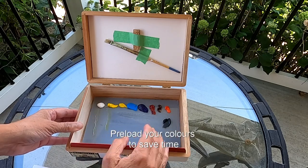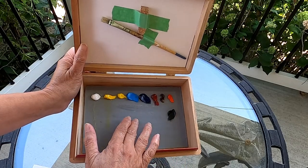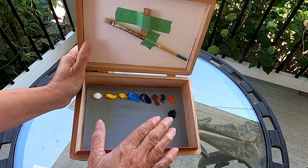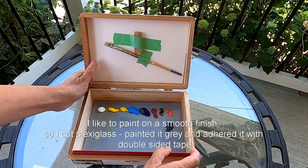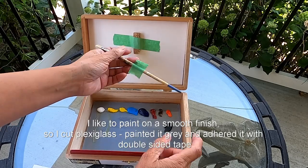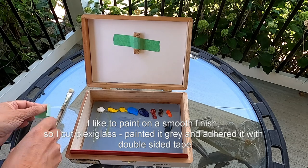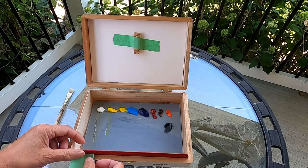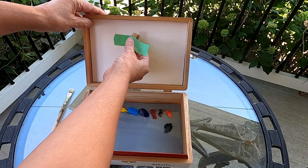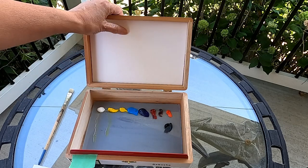I load up my colors with my basic color palette. I've also custom made this cigar box with a plexiglass as my palette. I covered the lid with a thick watercolor paper just to keep it clean, and then I attached just an ordinary brush so you can attach your brushes here as you go.